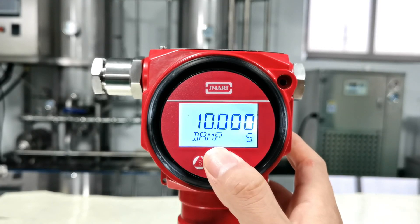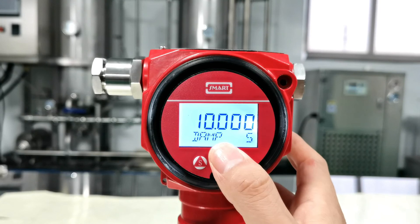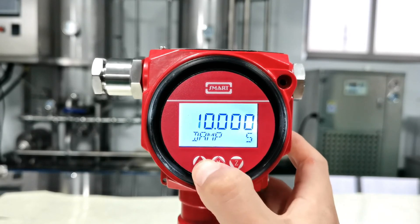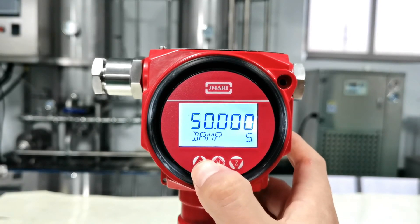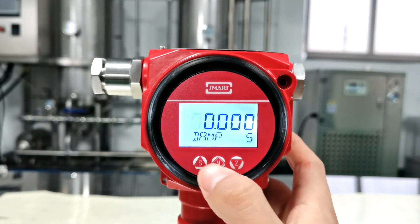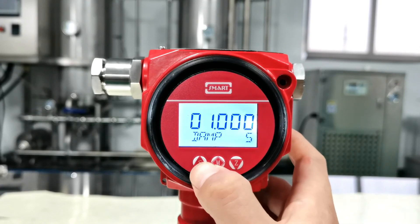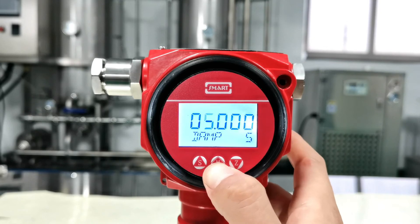This is to set the damping time. Let's set it to 5 seconds. Press Z, change the digit to 0, then press Z again and change it to 5. Press M to confirm.